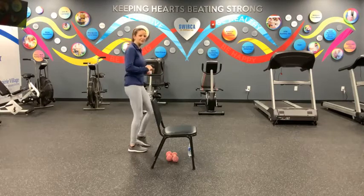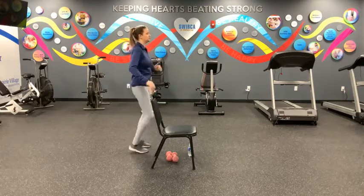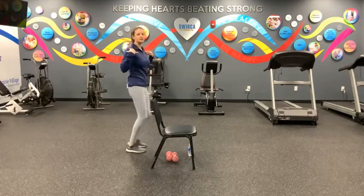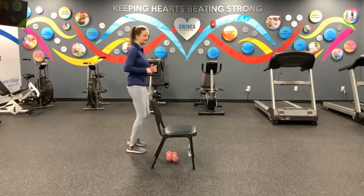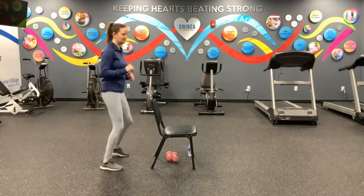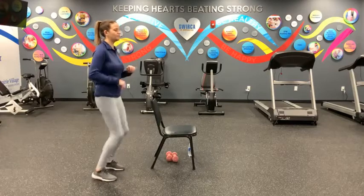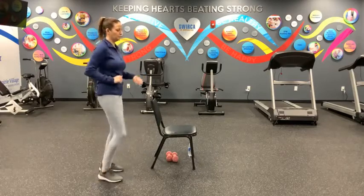Get that marching going. Hand can rest on your chair or arms can pump with your marching. Let's check into our posture — make sure we're staying up nice and tall. Good. And then let's make enough room so we can start our side march back over to that right side. Good, keep those knees up, keep those feet up for another five, four, marching in place, three, two, and one. And rest. Take a deep breath in.